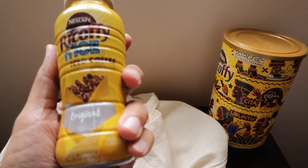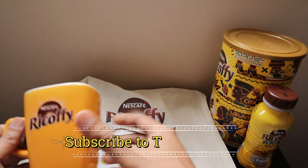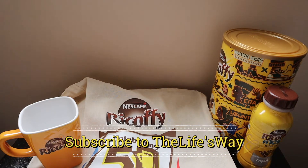This is a really nice gift from Nescafe. Thank you very much, Nescafe, for sending this gift — I'm going to enjoy it. Thank you, bye bye.